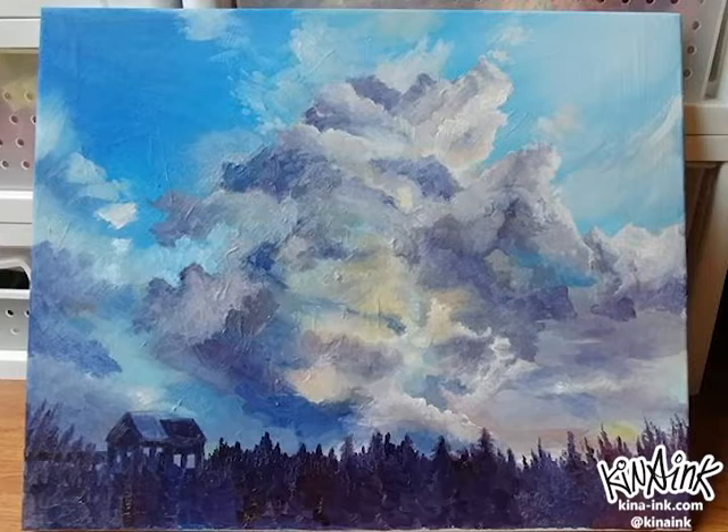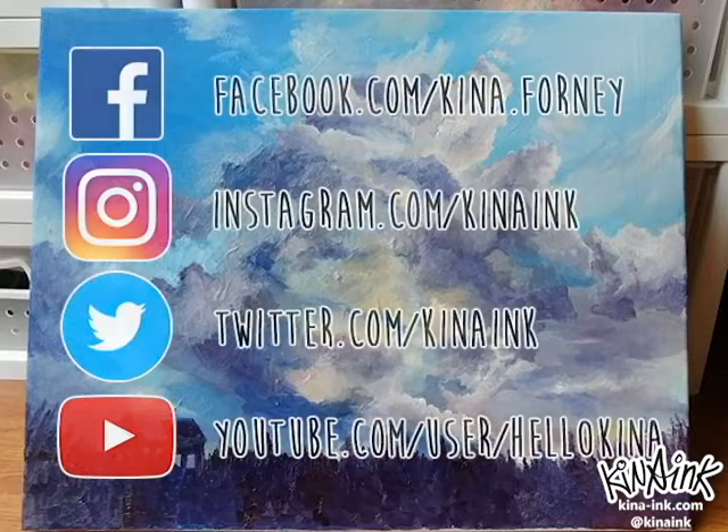Thanks so much for watching. This is my second painting timelapse video, but I plan on making more very soon. I post primarily on Facebook and Instagram with works in progress and updates, so be sure to follow me there. I'm really new to the whole YouTube thing, so you can subscribe to my channel if you want to see more timelapse videos in the future. Thanks again.